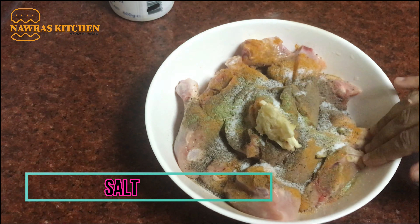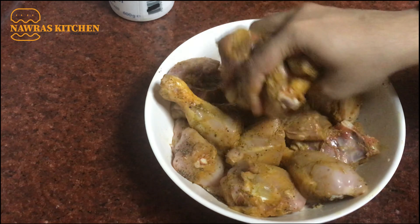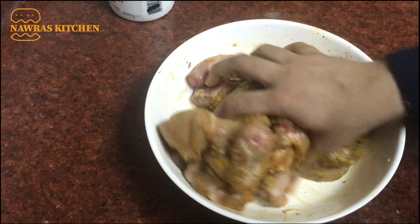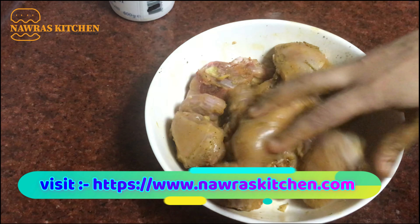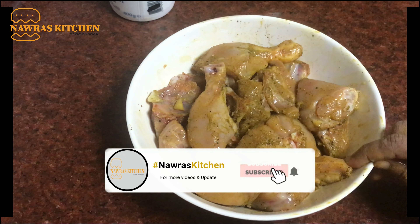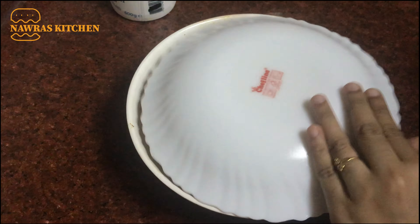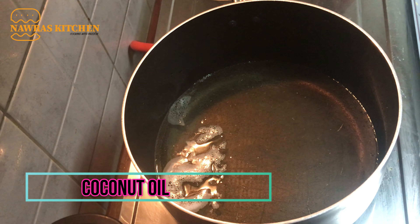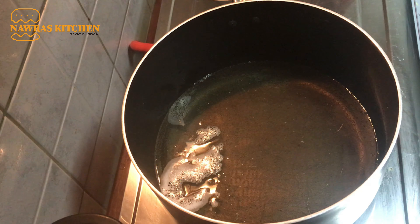Now we are going to put a little bit of water in the pan. We are going to rest in the pan. Let's get started in the pan.